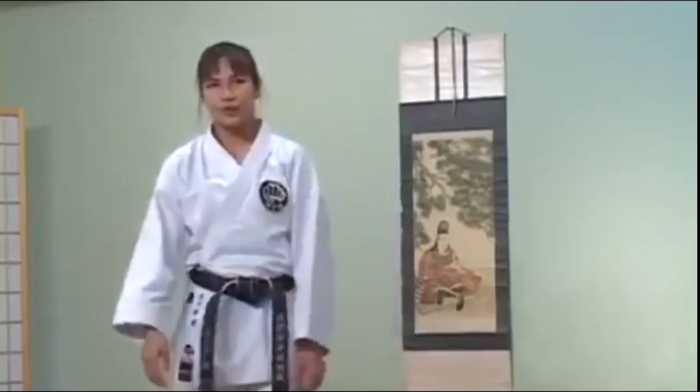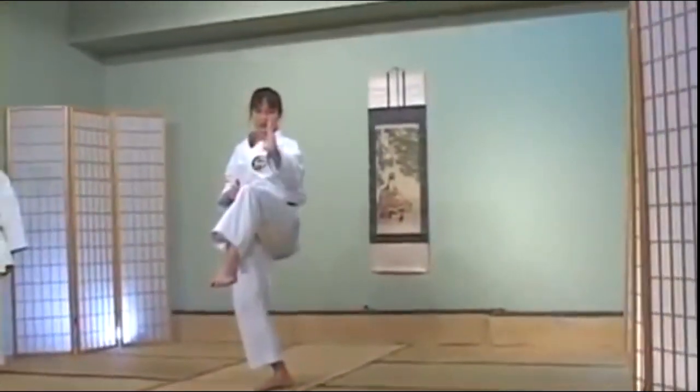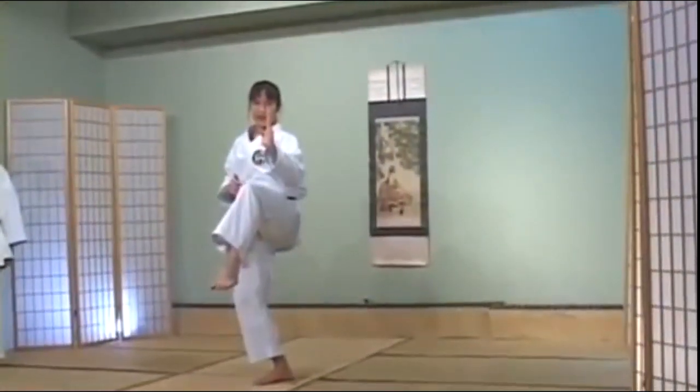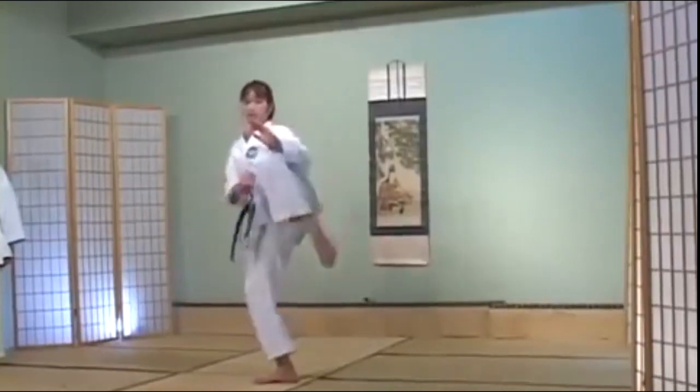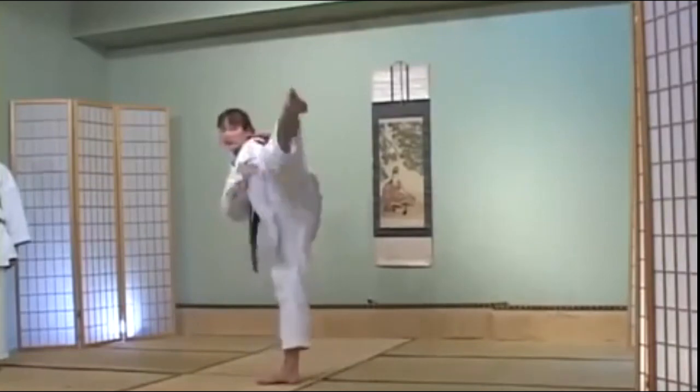For example, the first one we're going to do is fake to the inside — fake to the inside of your center line, of your body — and then kick to the outside. So you're faking in, but kicking out.